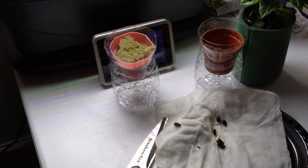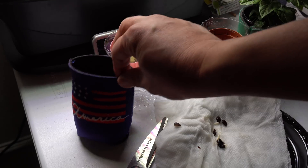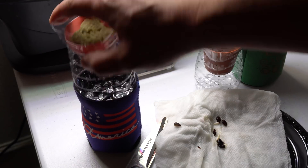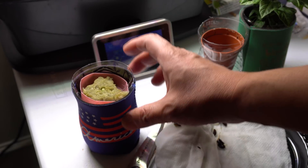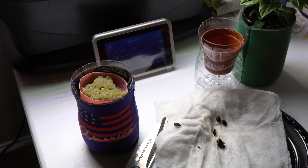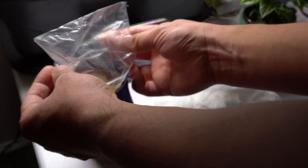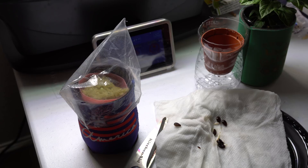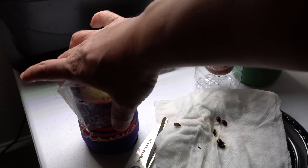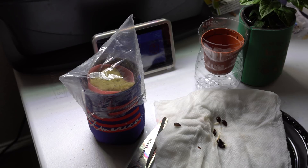Drop the pot into the container, add a koozie around it, and then I'm going to put it in my grow tent. I'll cover it with a ziplock bag to keep the moisture in. Let me show you where I'm going to put the plants.